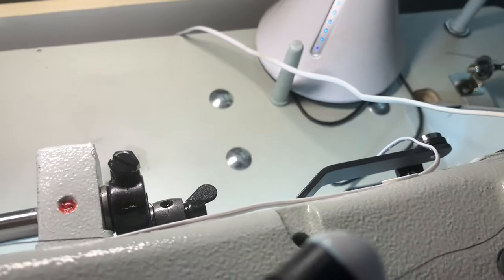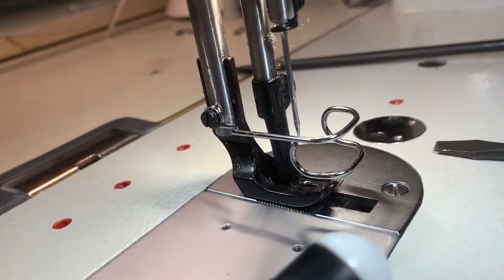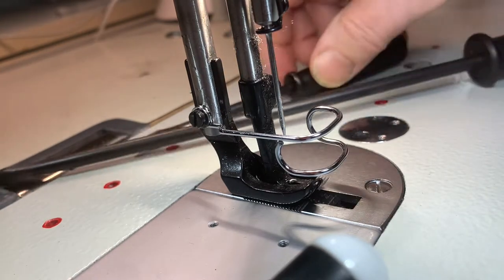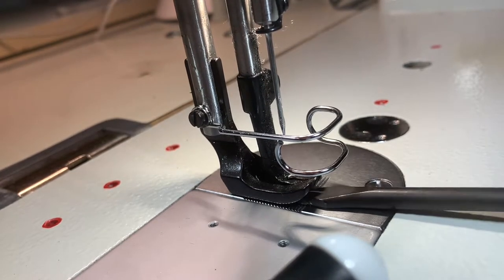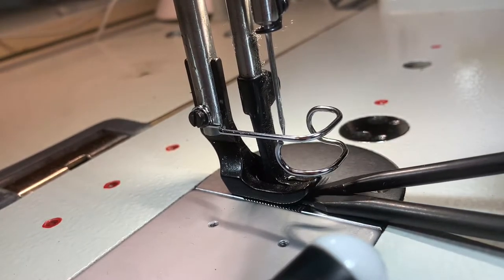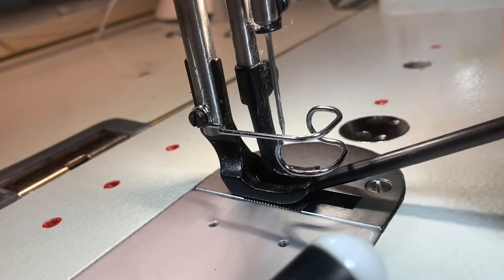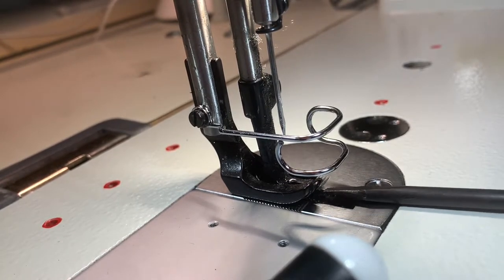When you loosen that, the middle foot of the walking foot is going to drop. Once that's dropped, you're going to take your screwdriver — I use the big one first to get it up, and then I turn around and slip my little screwdriver in there so it holds up just the center foot. Once you've got it up, you want it fairly high. Once you have it up and it's held up there, watch me.